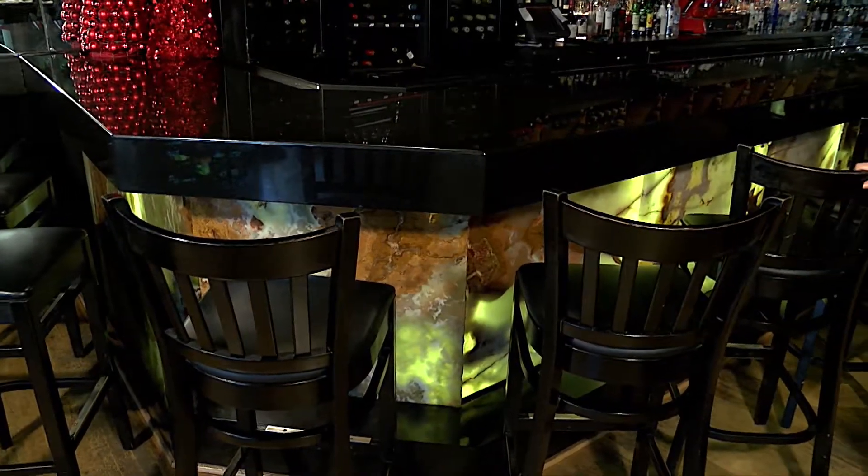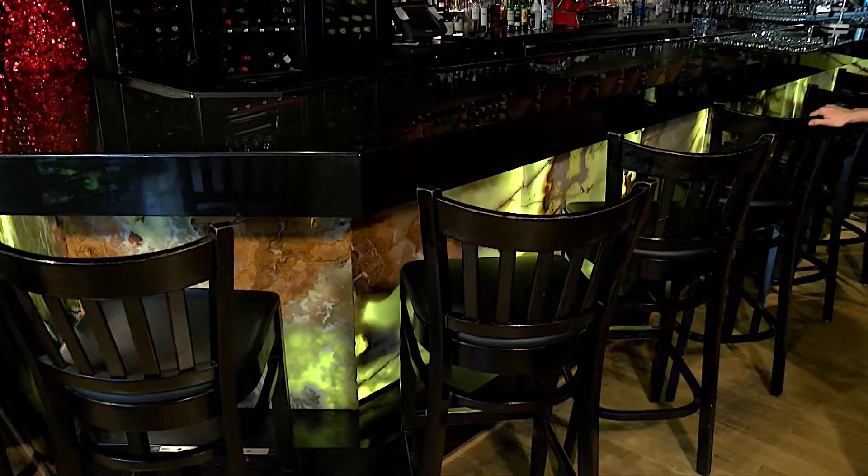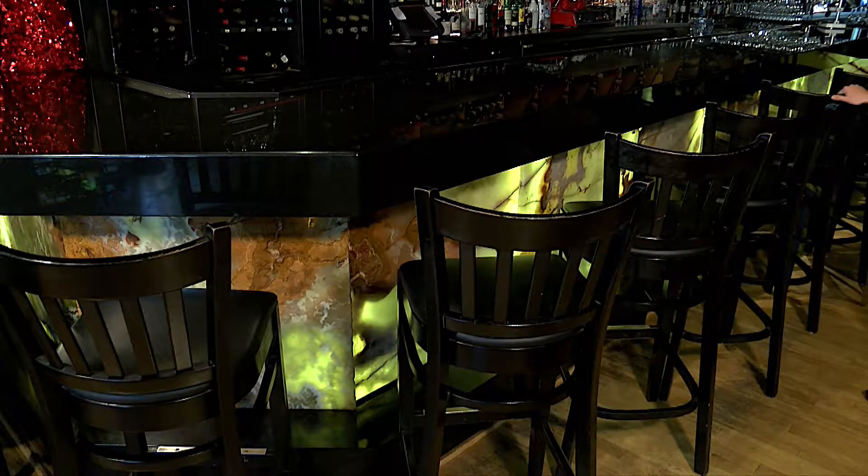When setting up the chairs, make sure you place them at an angle so they seem to be inviting to the customers to come and sit down.